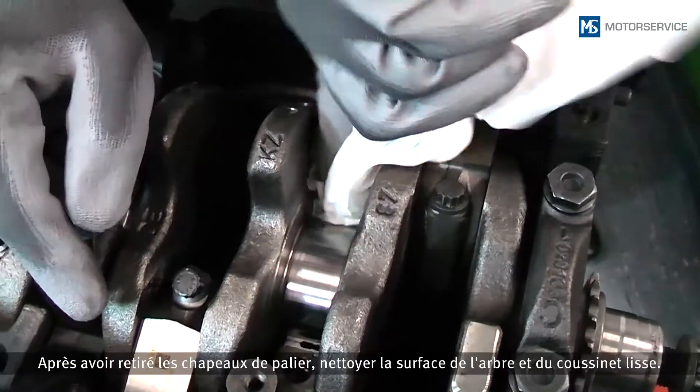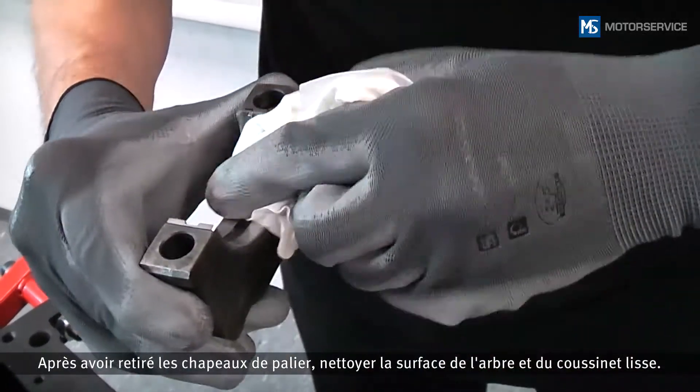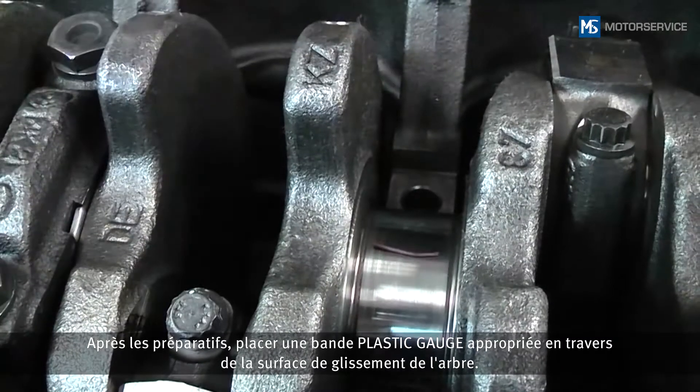After removing the bearing caps, the surface of the shaft and bearing shell is cleaned. After preparation, a suitable plastic gauge strip is laid down across the sliding surface.